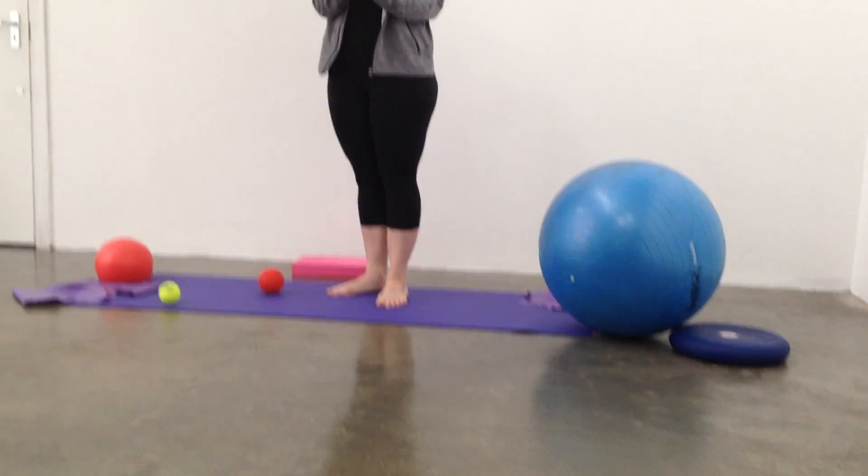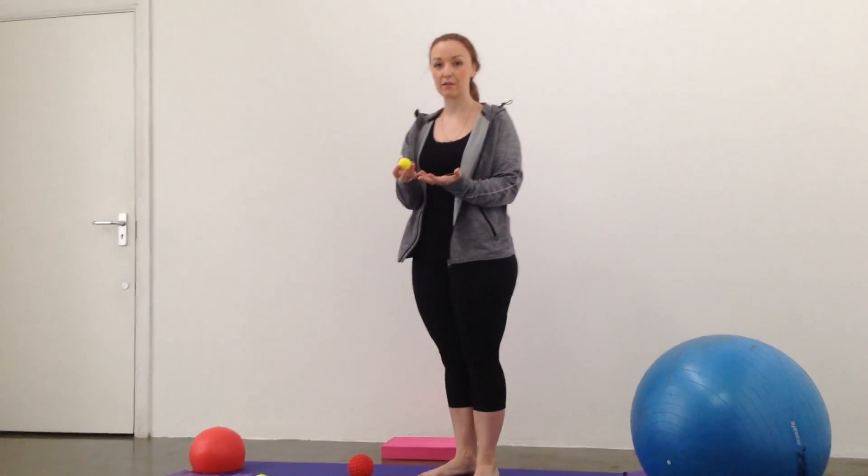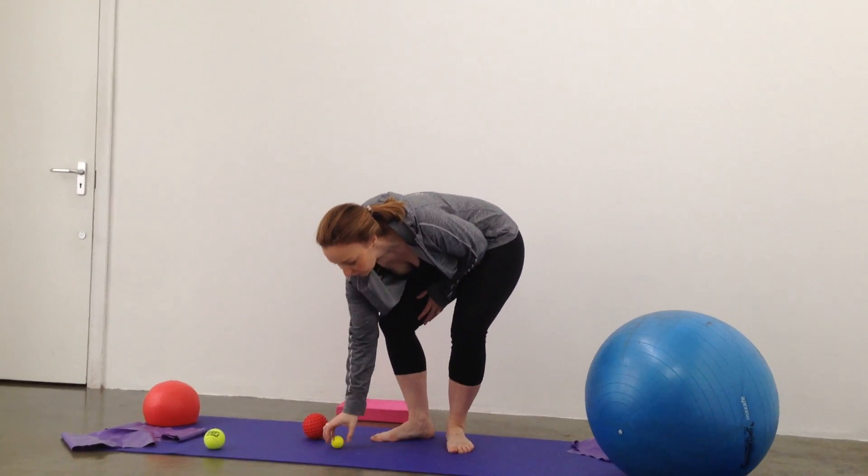We use the golf ball to help loosen up just the underneath of the foot — your metatarsals and all those lovely gooey muscles underneath.